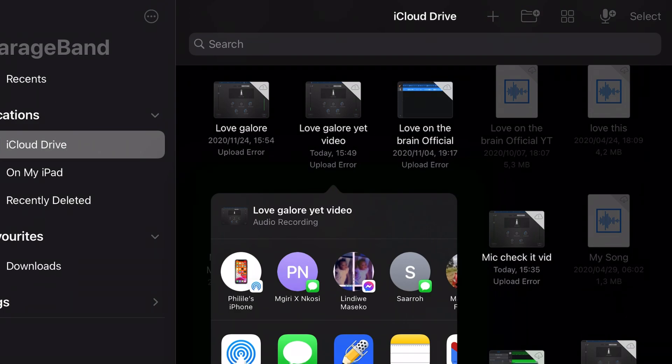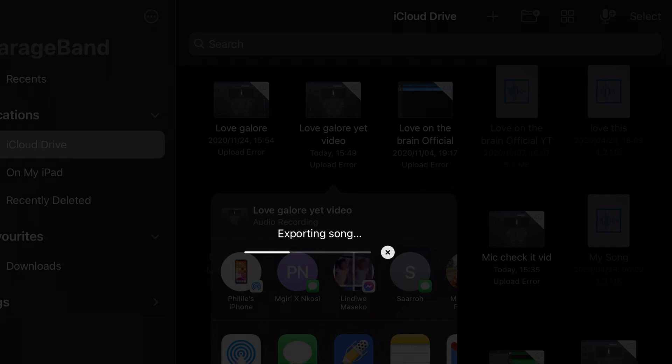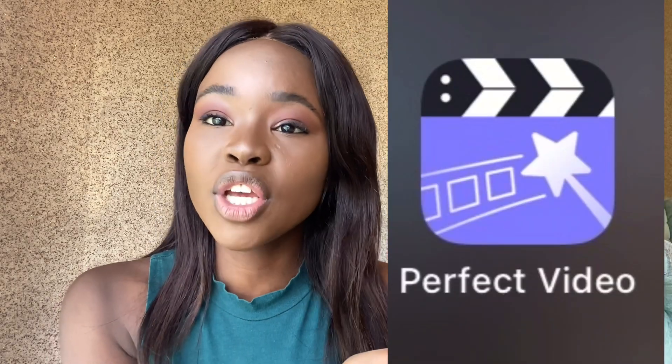I want to share it with my iPhone because I edit everything from my iPhone. I'm going to add it to the app where I'll be matching the voice. The other app I use is Perfect Video. Perfect Video is really cool because I can edit whatever I want, I like the transitions, and it works well for me. I don't know which other video editors you guys use — if you have suggestions let me know. I did have to buy the app to get all the features, but it wasn't expensive — I think it was not more than 100 Rand.